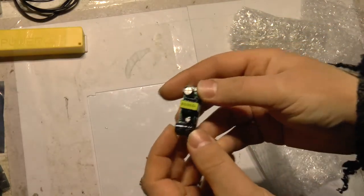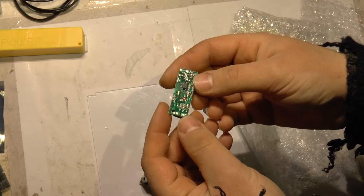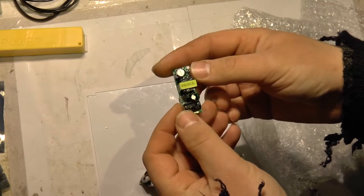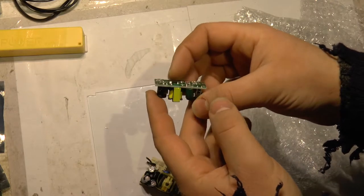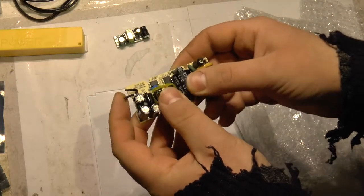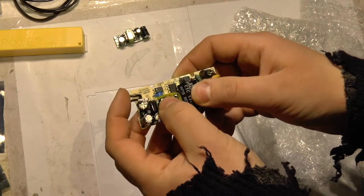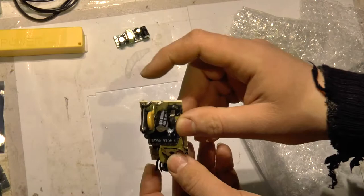This is a 24V output AC to DC adapter. I hope this works from 48V input — I have to test this. It seems this is chopped off from an AC adapter case or something; here are wires sticking out.